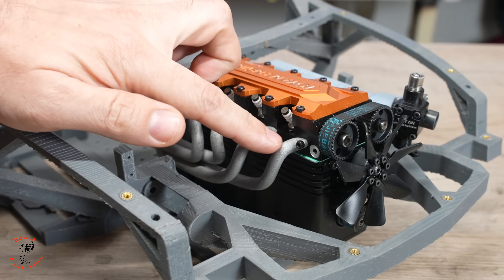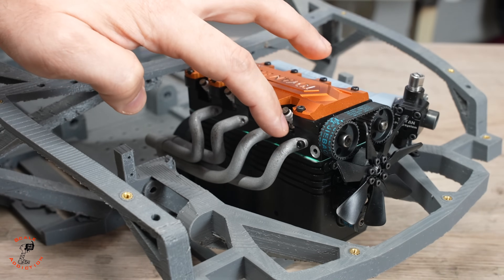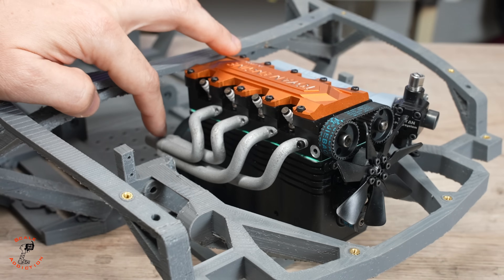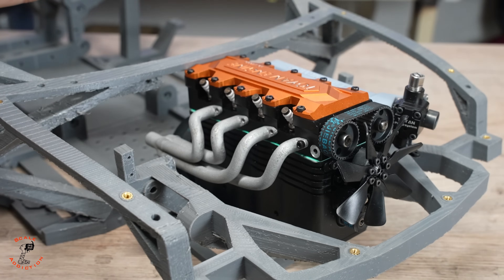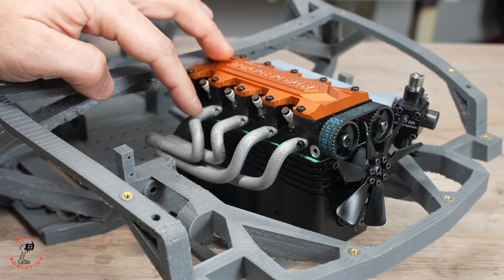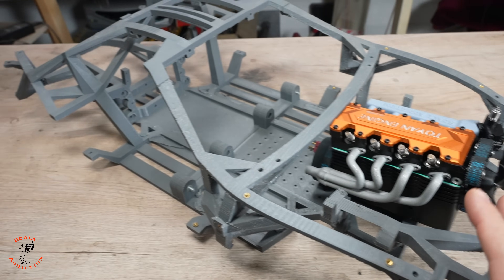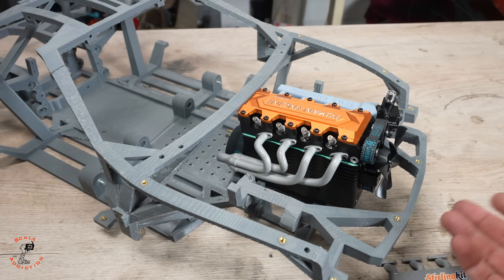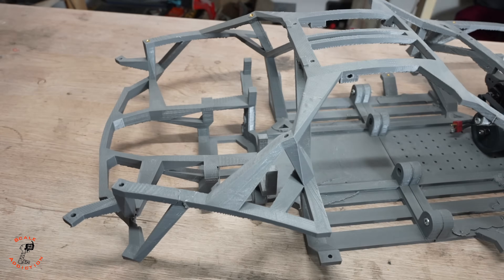I'm thinking about redesigning the exhaust because the four exhaust pipe lengths are not equal — one cylinder takes longer to reach the collector than another. They should all be equal length, like a proper header, so I may redesign it with equal-length pipes for better engine sound, and make them a bit thicker and bigger. Also, this four-cylinder engine is almost double the size and double the weight of the previous engine, so the front will be much heavier — I'm thinking of putting the battery and fuel tank at the back for weight balance.